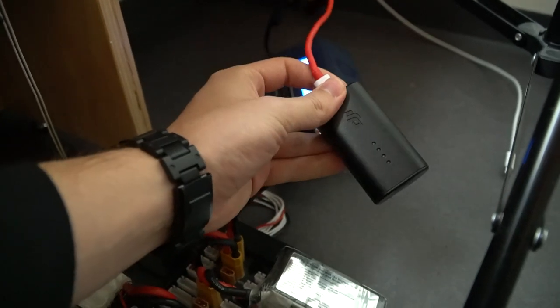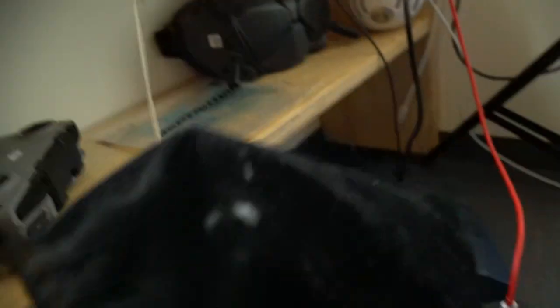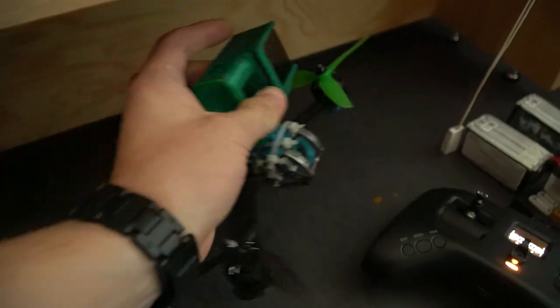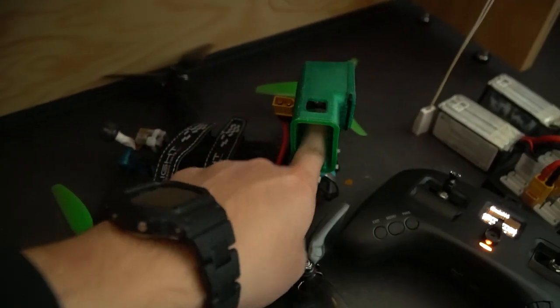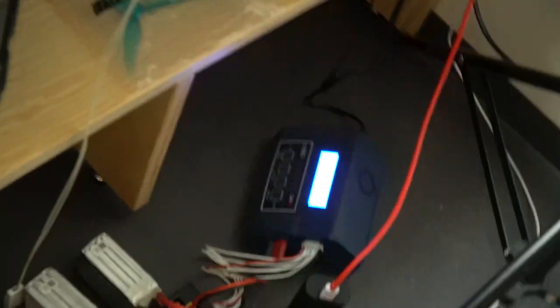Remember to charge your goggles battery and your controller battery as well. If you don't, the drone will fly away and you won't be able to get it back home. Something is missing here — where did I put my GoPro? Here it is. Hope it has enough battery. And it does. Great. The battery's already finished charging up — it only took a couple of seconds. I guess that's the advantage of charging with high currency. Plug it out and we are ready to go.